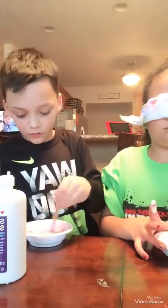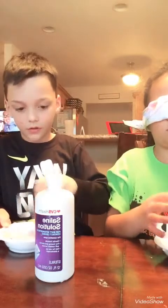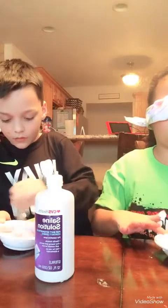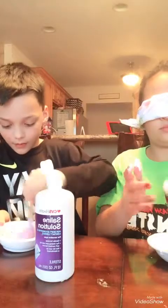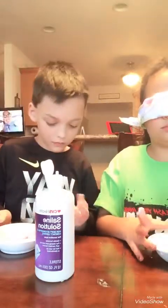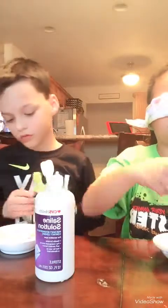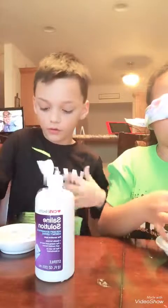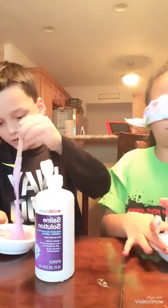So I'm going to stir a little bit more. Now we mix it, mix it, mix it. Mine's not really slime yet. It's not supposed to be. How much are you supposed to use with the green one? Just a little bit? I used a little bit more than I should. Mine isn't really turning into slime — it's still really goopy.